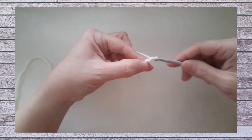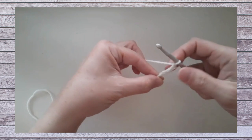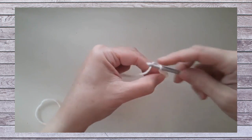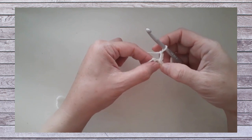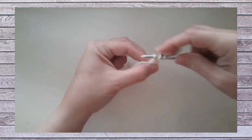Round one: we begin with chain four. Then we slip stitch in the fourth chain from hook to form a ring that we're going to be working into. And then we work a chain two, and that chain two always counts as a double crochet in our stitch count. We work a double crochet into the ring.